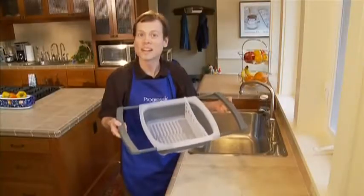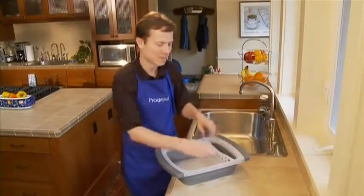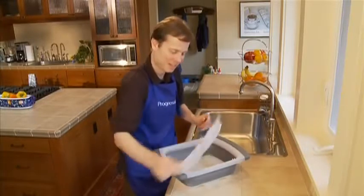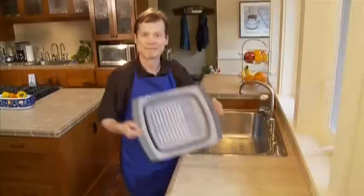Best of all, this dish drainer collapses for storage. Just press in on the handles, pop out the silverware tray, and in one swift motion press down on the drainer and it collapses.